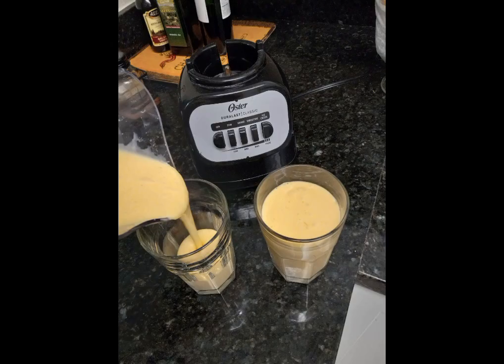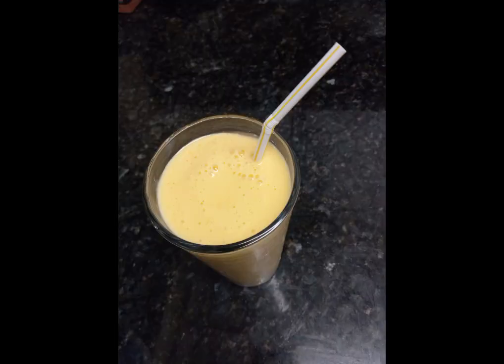After that, go ahead and pour into all the glasses you're going to be drinking from, and the final result would be that delicious mango shake. If you like this video and you want to subscribe for future videos, go ahead and hit the subscribe button and the like button. I appreciate it, thank you very much, bye!